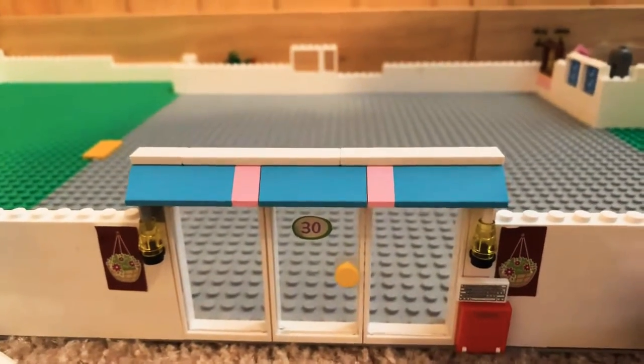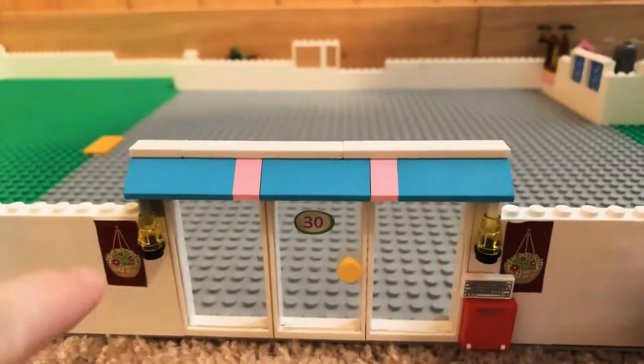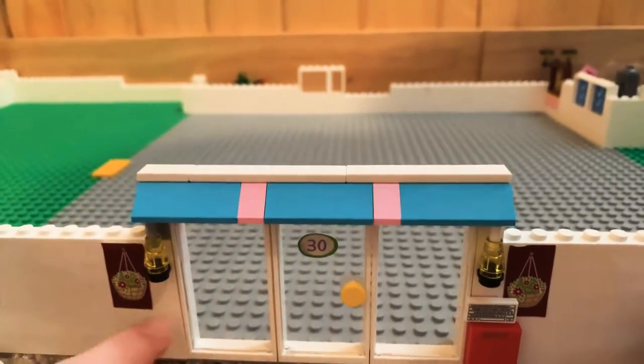What's up guys and welcome back to my channel. Today we are going to be building a house and right now I'm just showing you guys the exterior.